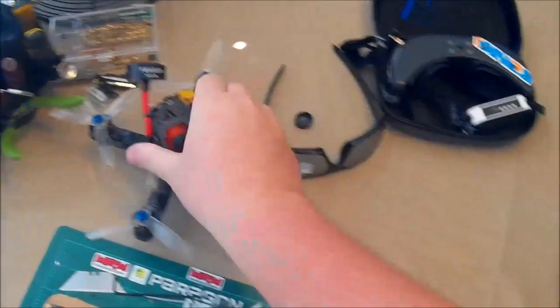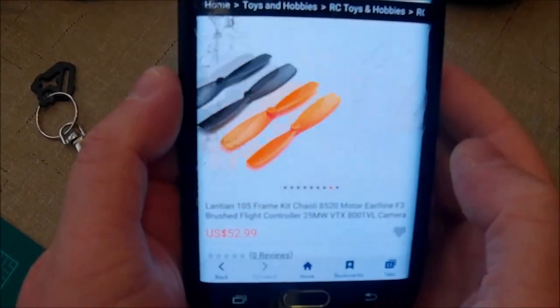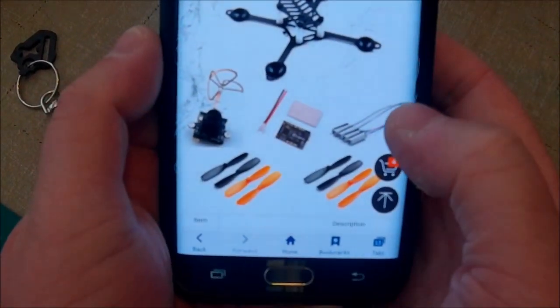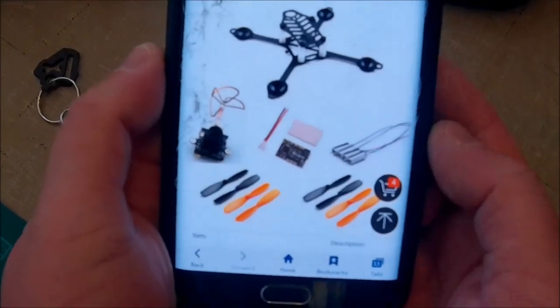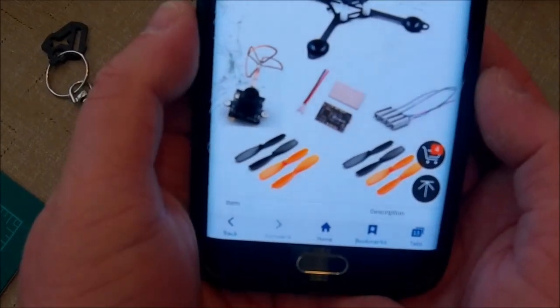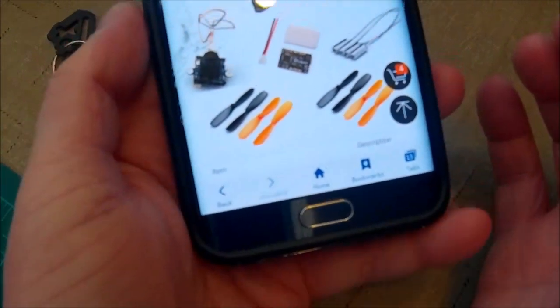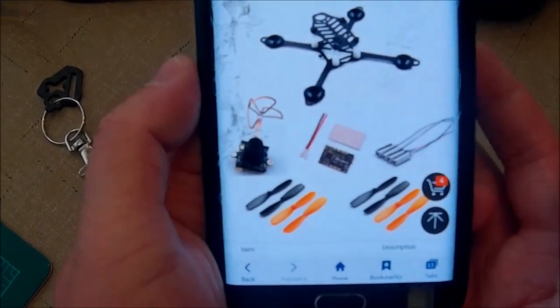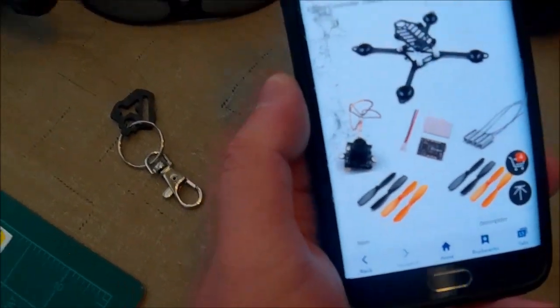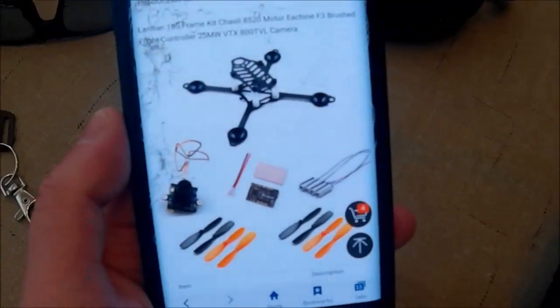This is just crazy — for 50 bucks you're getting a frame, motors, flight controller, two sets of props, and an all-in-one cam VTX. If you buy the camera separate that's $25, plus the flight controller is $15, so that's $40. The frame is around $10, so there's $50 — meaning you're getting a set of motors and two sets of props for free pretty much.